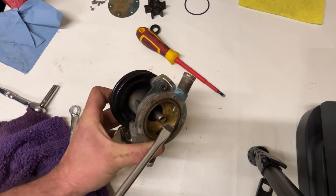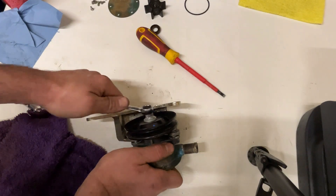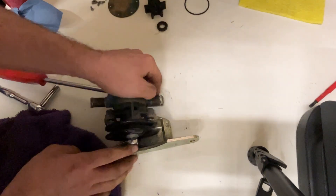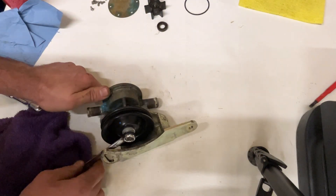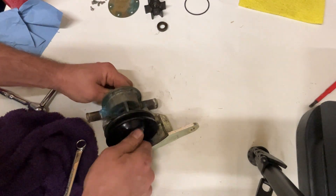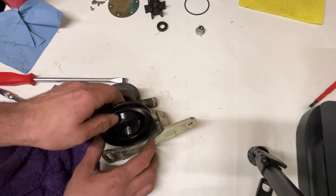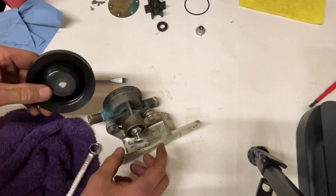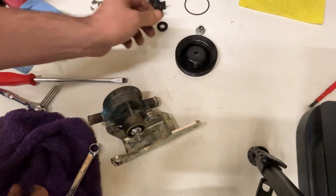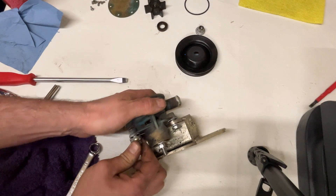I think I've got a solution to get this nut off — I'm going to put this large screwdriver in the keyway, which is going to give me quite a bit of leverage to undo it. Finally got that undone. Keep all the components together — now we can take the pulley off.